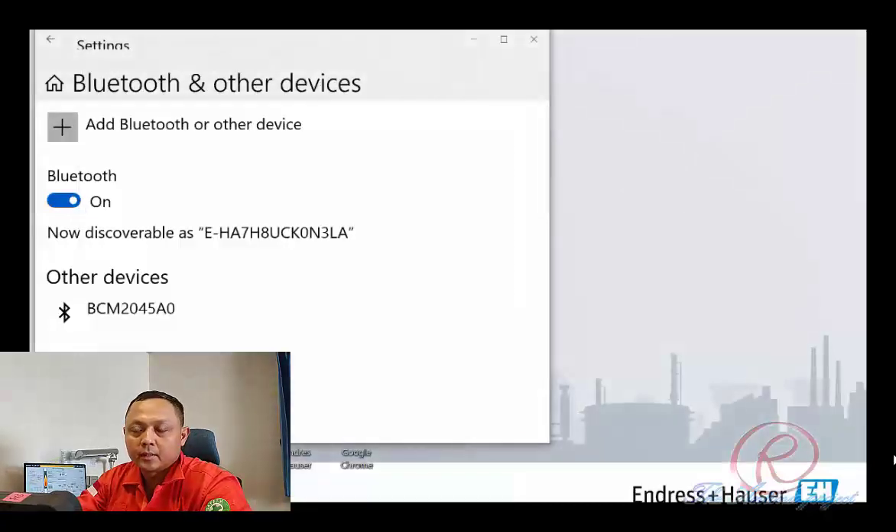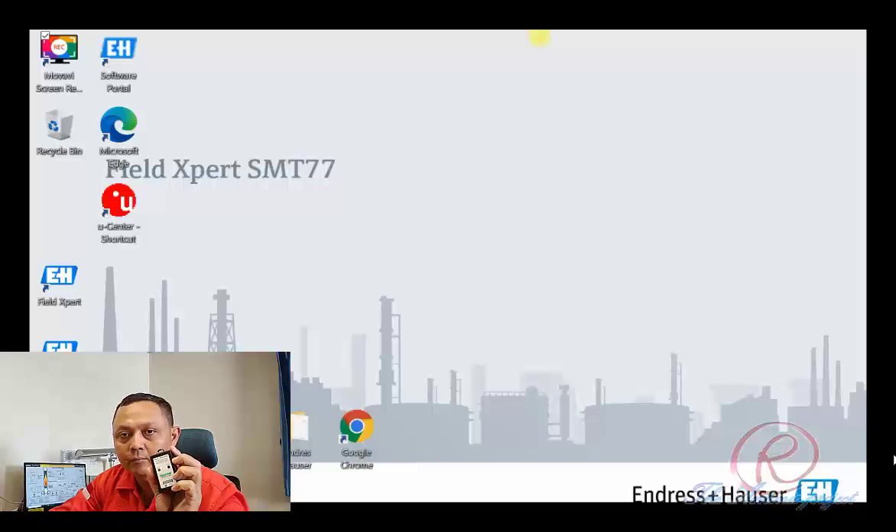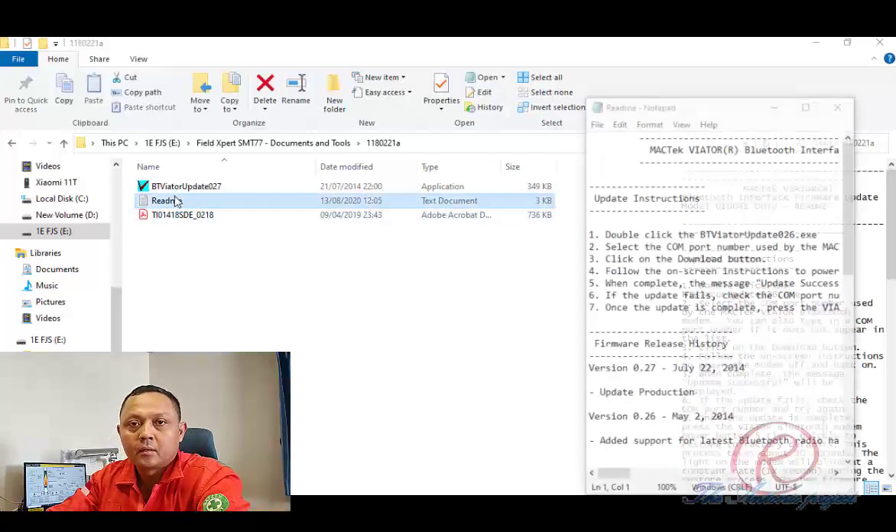That's all for how to reset or reconnect the Bluetooth Viator using the power source reset five times method. When the Magtech Viator could not connect with the first way, continue with the second way by updating the Magtech Viator with new software. The procedure is as follows.